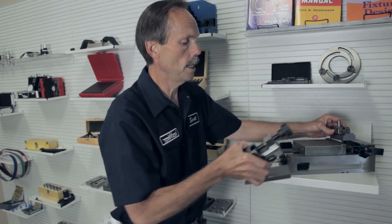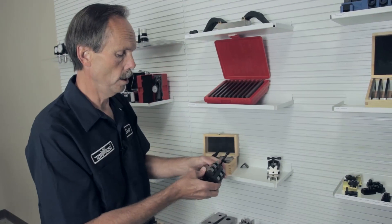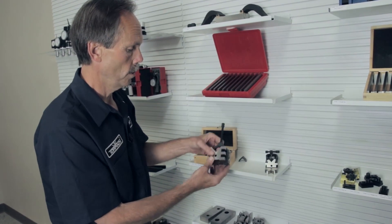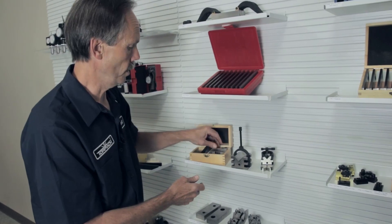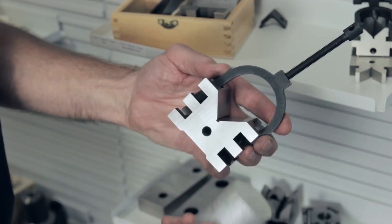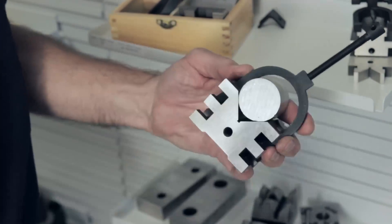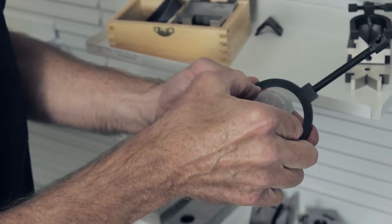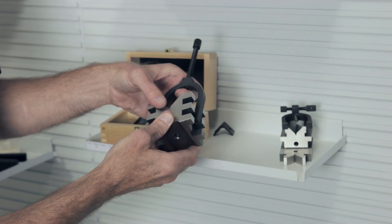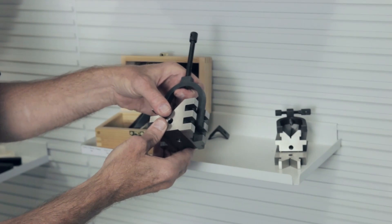Another nice feature that can be used in the larger vices are v-blocks, generally sold in sets. The v-block can be used for holding a round part, clamped, and then placed in the larger vices. V-blocks are very helpful because they are ground on all sides and can be clamped in different angles.